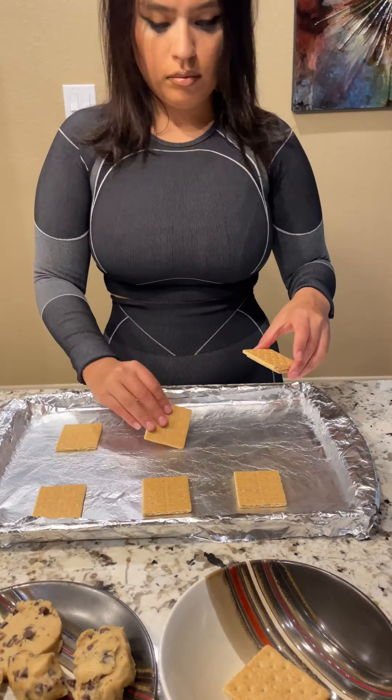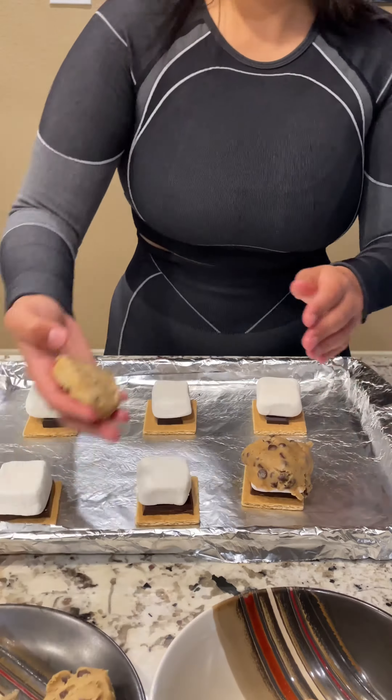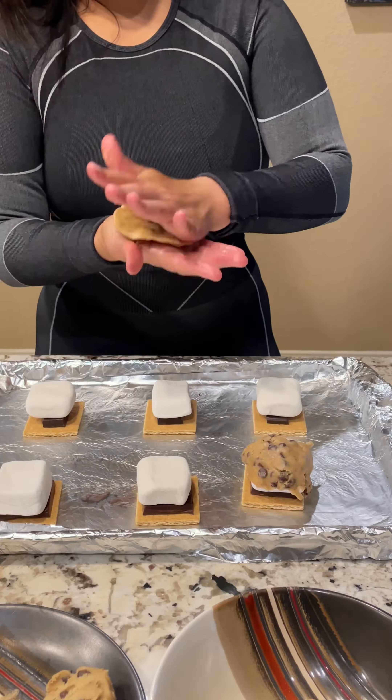Add your chocolate on top of the graham crackers, then add your marshmallows. Get your cookie dough molded around the s'more and put it on top. Once the oven is preheated, go ahead and stick these cookies in the oven.